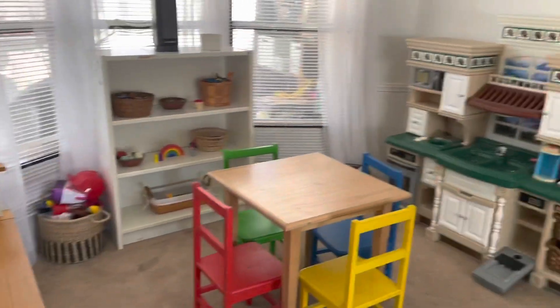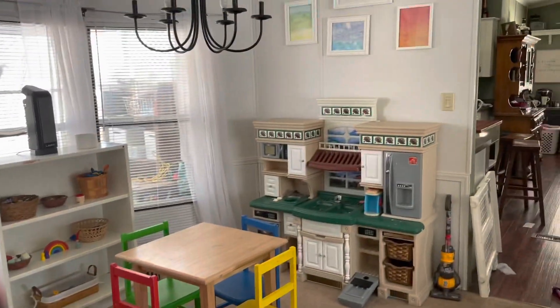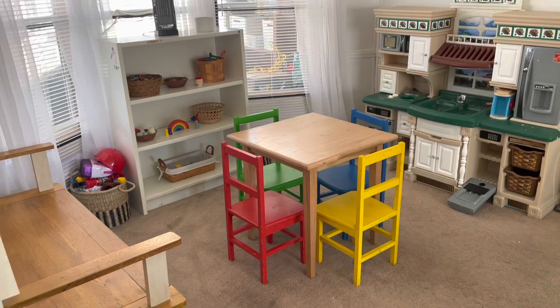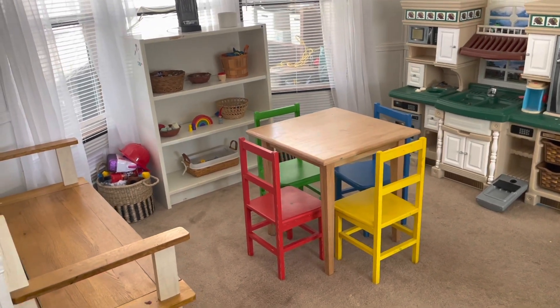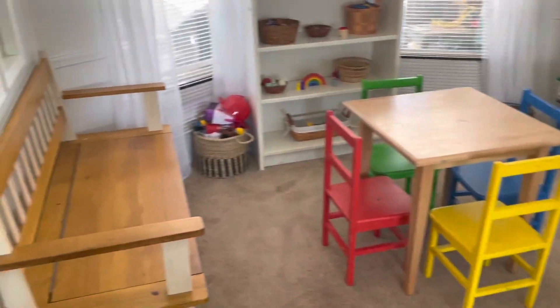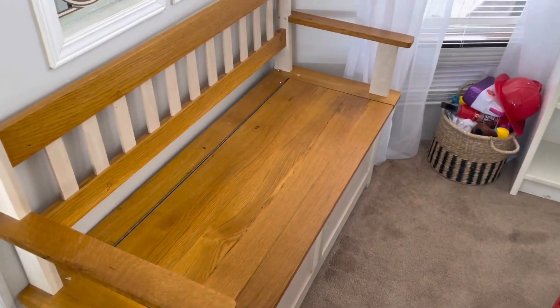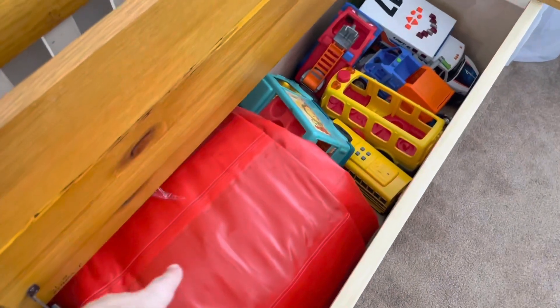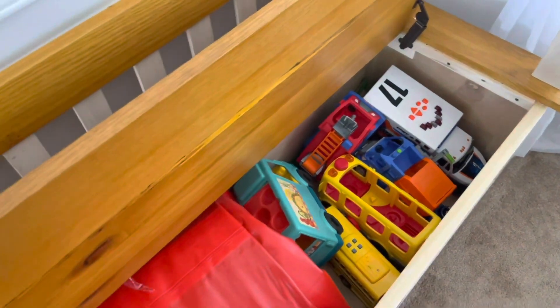This is our playroom — it is right off of our kitchen. It's supposed to be the dining area but it's carpet, and we needed a playroom more than a dining room. The table and chairs in the middle my dad made, and my dad also made this toy box. Inside the toy box we have our bounce house and then some of my son's bigger trucks that don't fit in his bins, because he loves trucks.